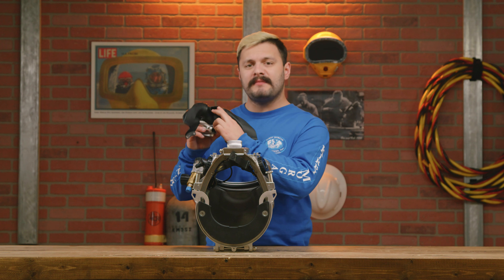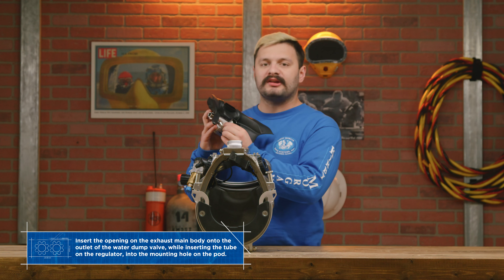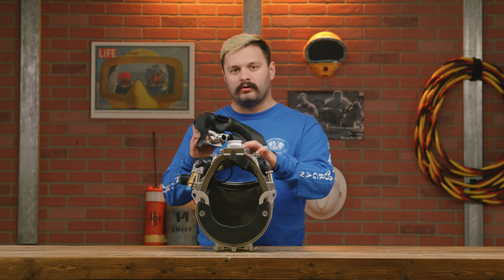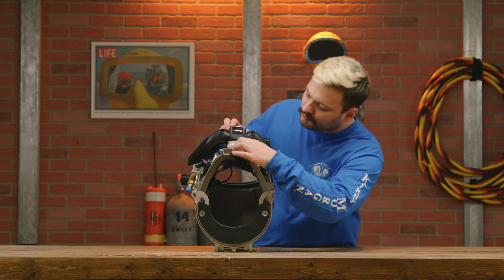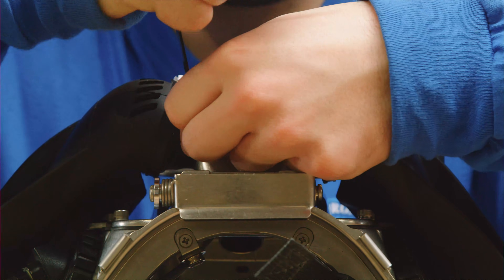All right, with your 455 regulator, make sure to insert the exhaust main body into the exhaust outlet on your water dump valve while aligning your mounting tube into the mounting hole. Now that that's installed, use the tie wrap and install it around the main exhaust body and tighten.